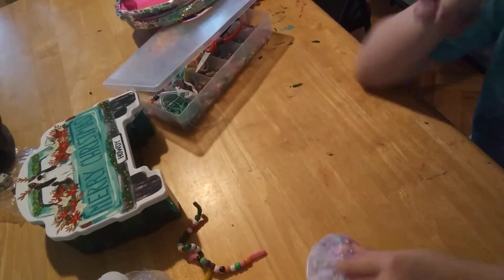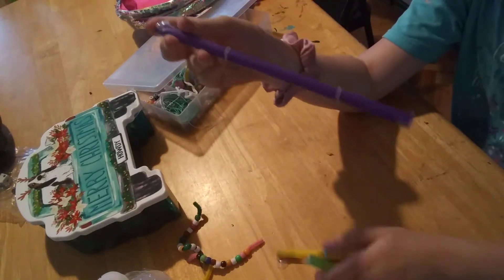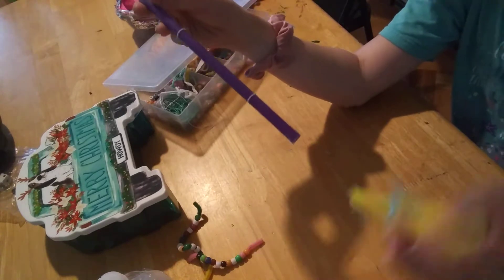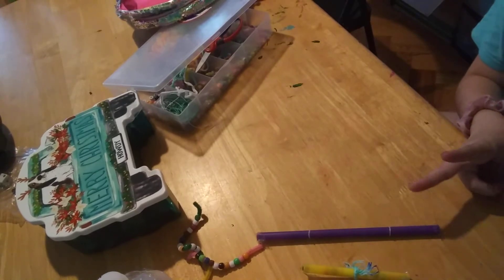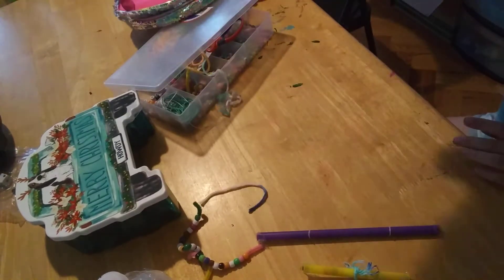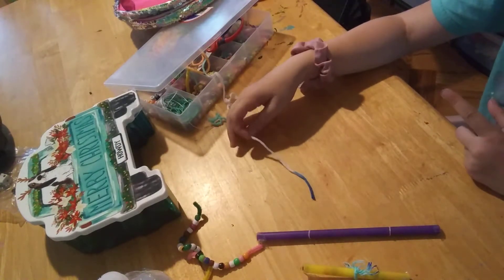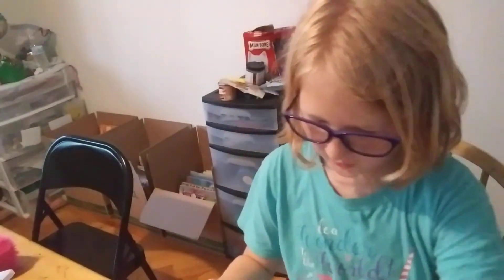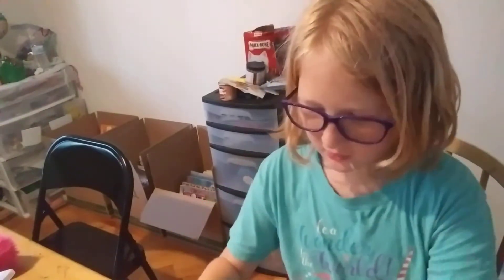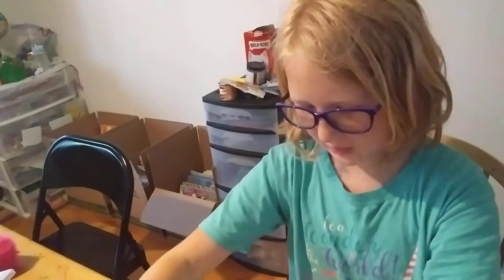Next is going to be these. What you need is some type of yarn or string, and tape — oh, and beads. You could use bands but you can't really move them as much. Or you could do that, and in this one you could do this.